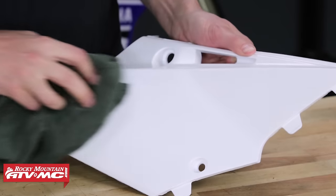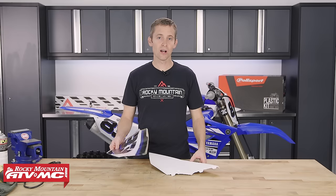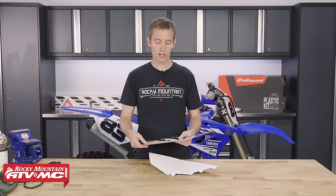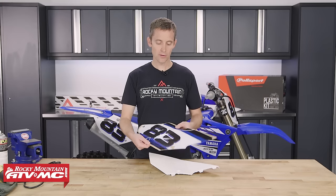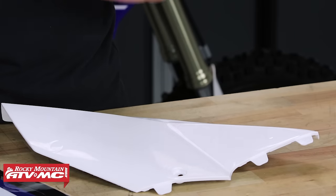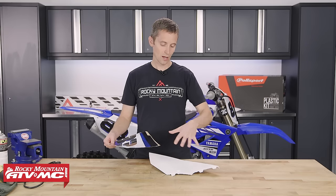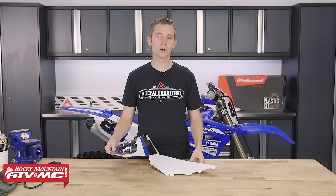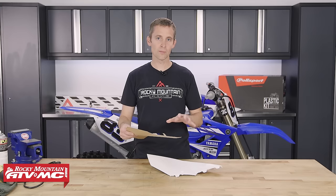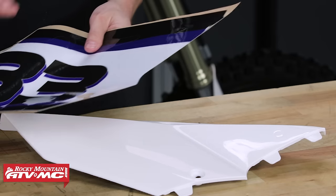One of the more difficult parts of installing graphics for a lot of people is getting the wrinkles out. The reason you get wrinkles is because you're trying to apply a perfectly flat piece of vinyl to a piece of plastic that has all sorts of curves and contours. The vinyl will stretch and conform to those shapes in most cases, but you've got to push those wrinkles out correctly.